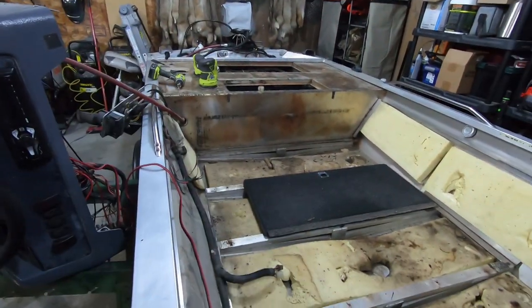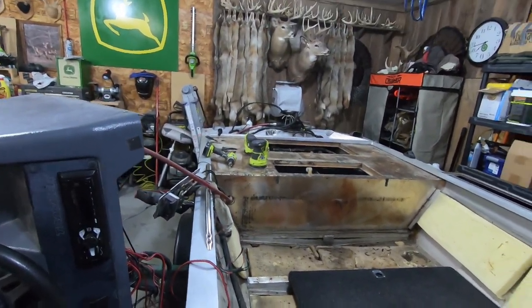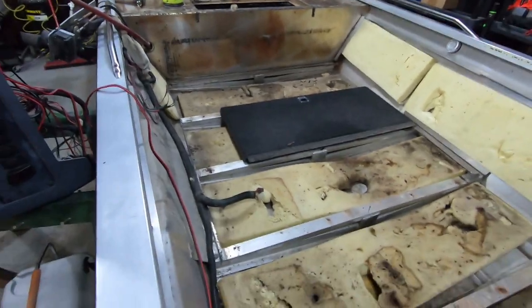This back area was what I was more worried about because I've never really taken any of it apart. But I've probably spent two and a half hours on it today - maybe not even that much - and got all of this ripped out, and I've been filming so it takes a little bit longer. Thanks guys for watching. Let's go ahead, get this foam out and we'll see what the bottom of the hull looks like.